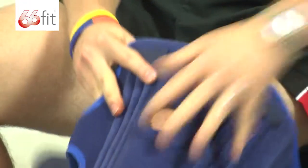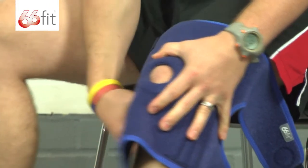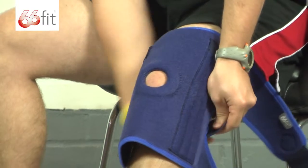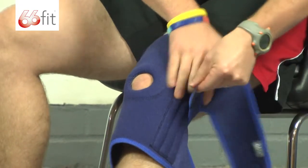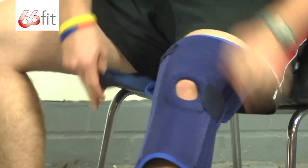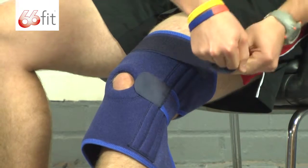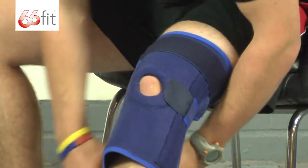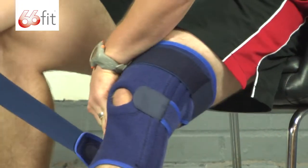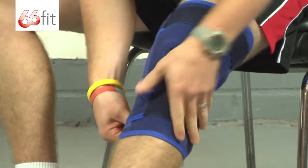Now putting it on — a few tips. Obviously put your kneecap in the opening and always do up the middle strap first. Pass the middle strap round the back and stick it in place. Take the top one, pull that round and stick that down too, and then finally pull the bottom one round and stick that down in place as well.